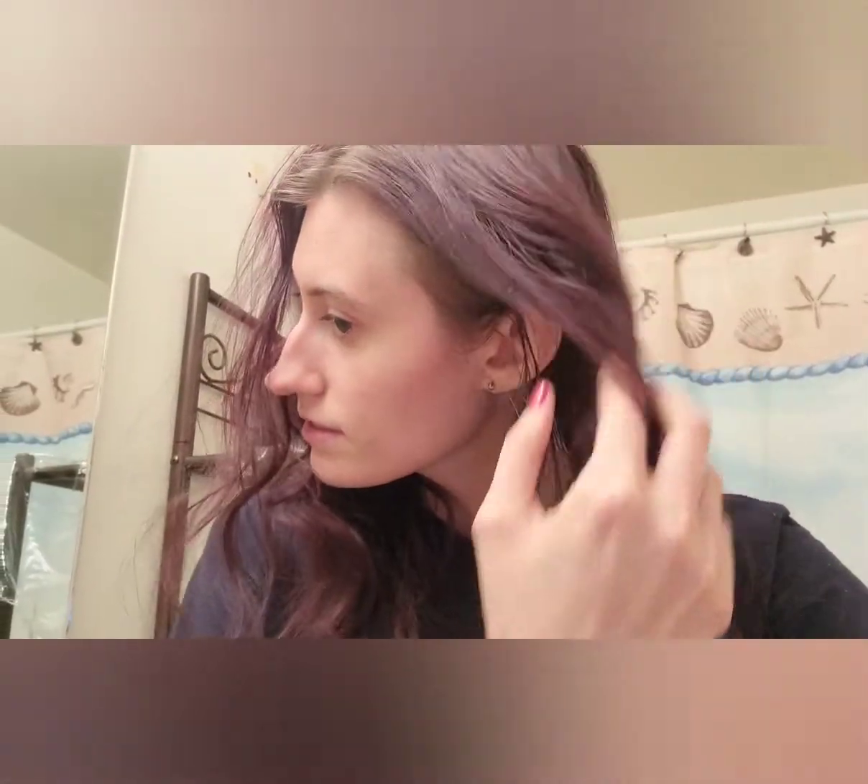This is my hair currently. It has faded from the last color I did, but my hair is very thin too, so now let's go ahead and open the color.